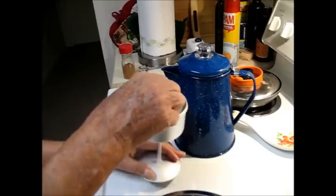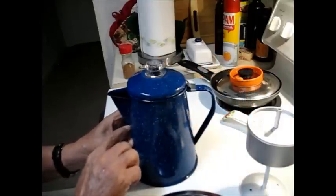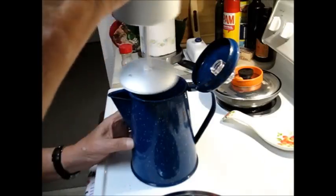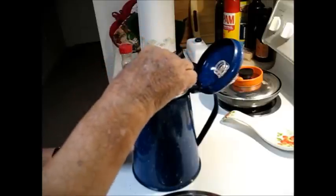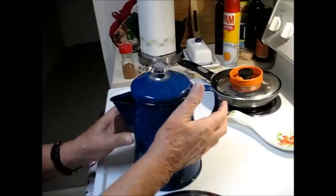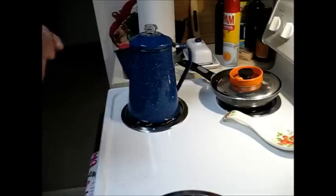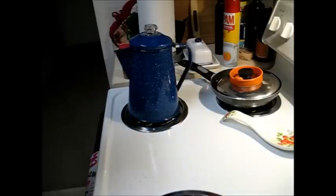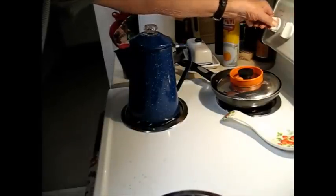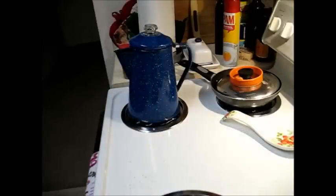So now I'm going to put this in the pot. I've already put six cups of water in there, filled it up to about here, and I'll lower this into it. Close the lid and I'm going to put it on the burner here and turn it up to about medium. It'll be a little bit before it starts, and whenever it does we'll be back and talk about this some more.